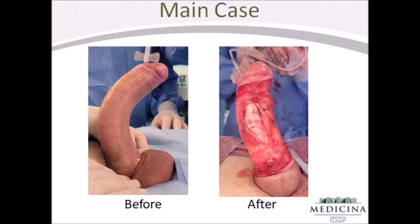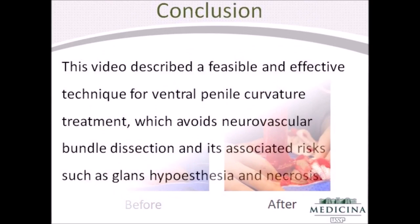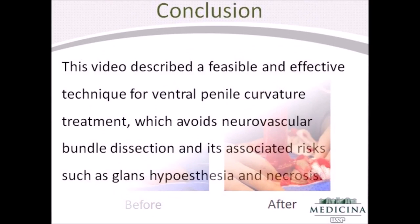The three patients shown in this video obtained functional penile alignment and no changes in glans sensation. This video described a feasible technique for ventral penile curvature treatment, which avoids neurovascular bundle dissection and its associated risks, such as loss of glans sensation and glans necrosis.